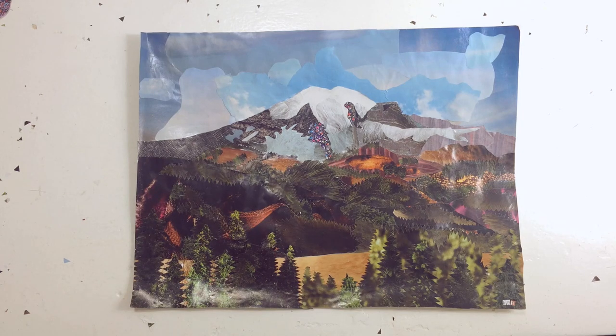And there's the final finished piece. Thank you so much for watching and don't forget to check out my other videos. Bye!